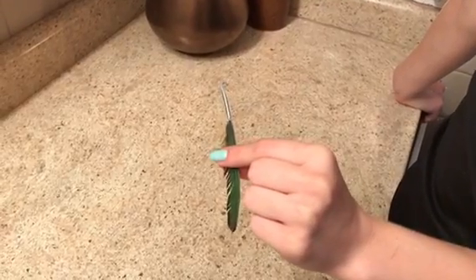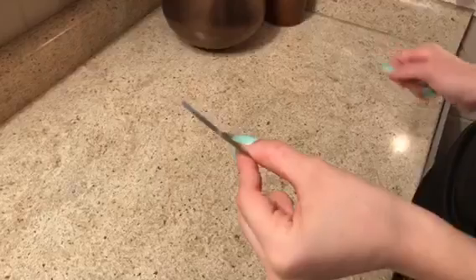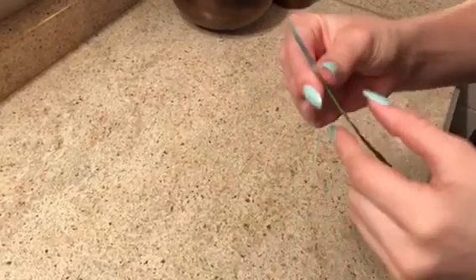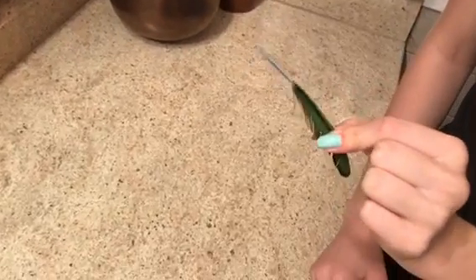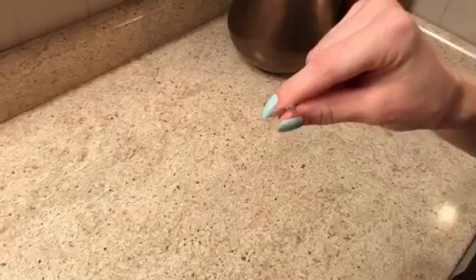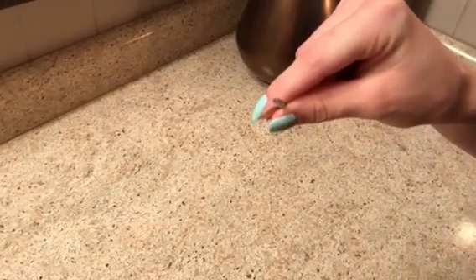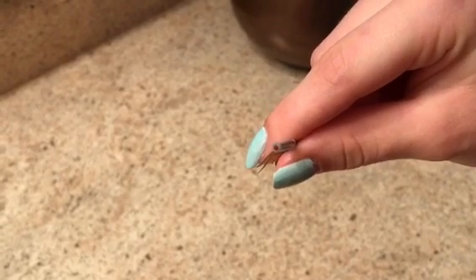This is a blood feather from my blue crowned conure parrot. It is a flight feather from her wing and as you can see it came out all in one piece. The feather part is called the shaft and the tip of the feather right here is called the quill, and as you can see there's a live blood supply.